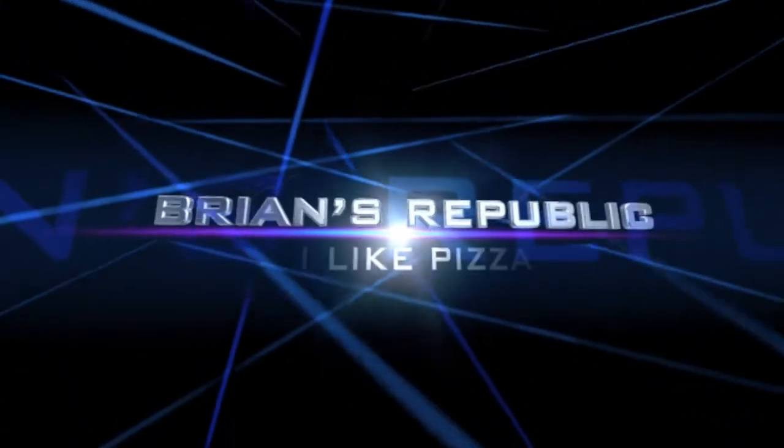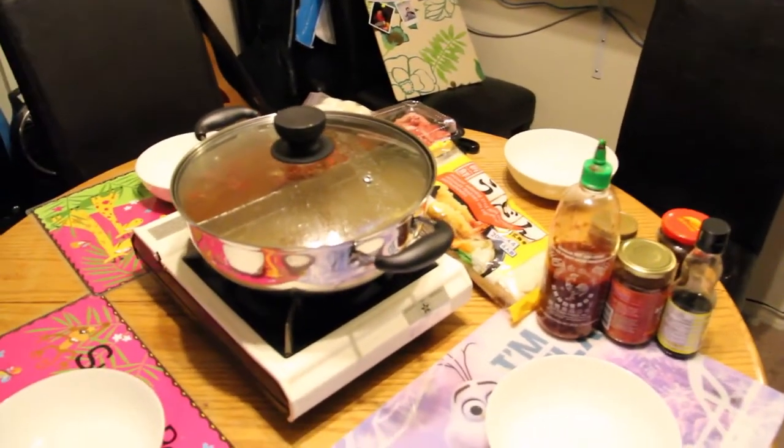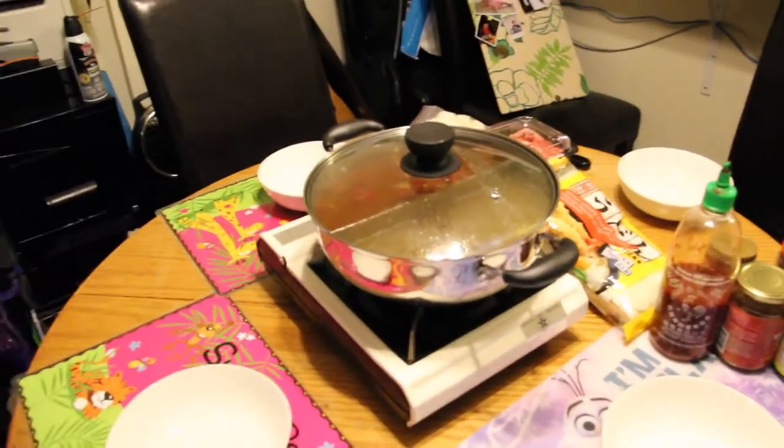Hey guys, what's going on? It's Brian here. It is Tuesday and it is day two of my 30-day challenge — actually it's 28 days because it's February — so we're doing hot pot again, just because we can.